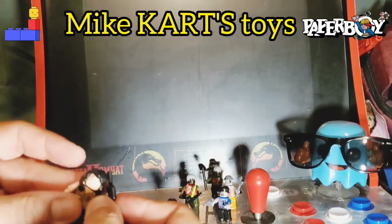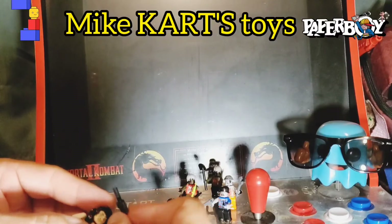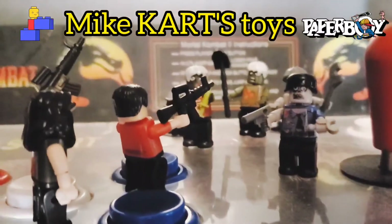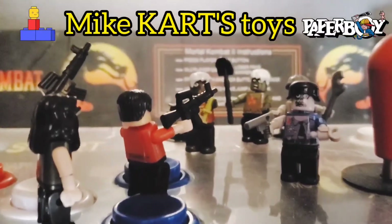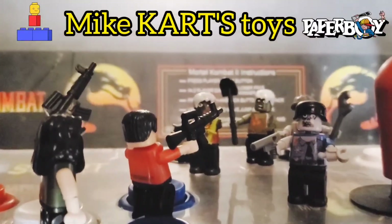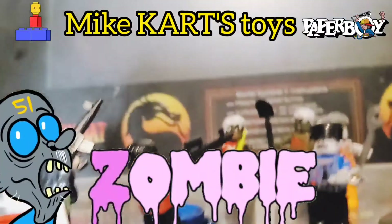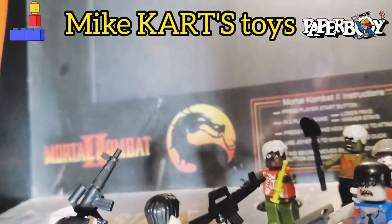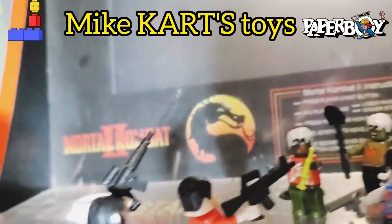Thanks for watching bros. This is Mike Cartz Toys — these are the zombie Legos, the Make It Blocks. Thanks for watching, thanks for subscribing.